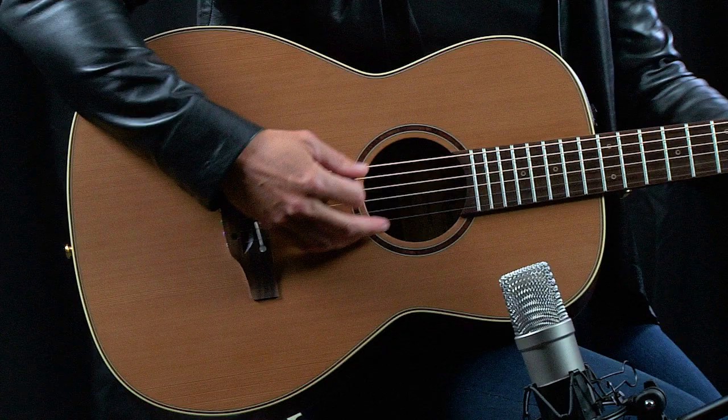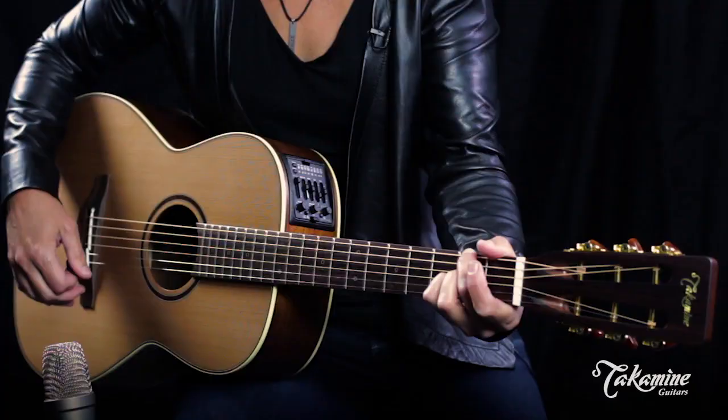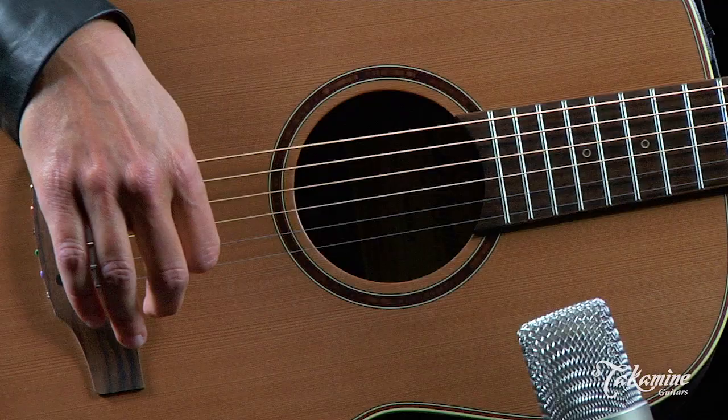Hi, I'm here today to show you all the CP400NYK from Takamine. New for 2016, it's a 12-fret New Yorker guitar. It's got a cedar top and Hawaiian koa back and sides.